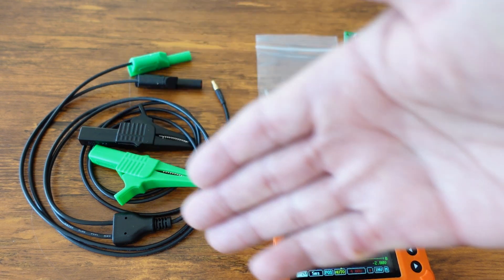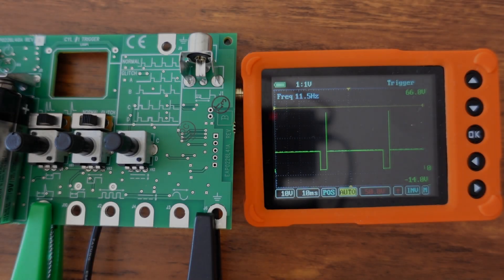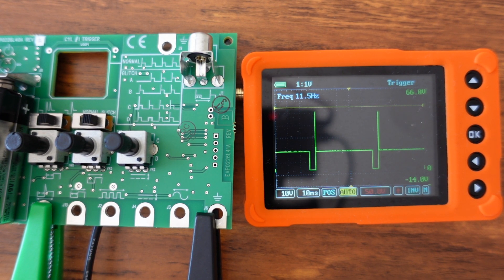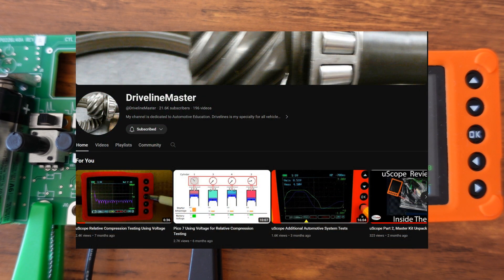Here are the U-Scope basic kit contents and the extra parts I bought. I'll give you a quick walkthrough of what's on the board — this is not an in-depth how-to since I'm learning in real time. I can refer you to Driveline Masters, who makes legitimate, no-nonsense training videos straight to the point.